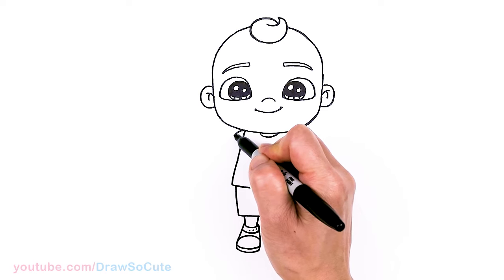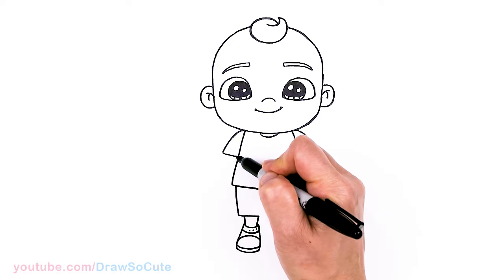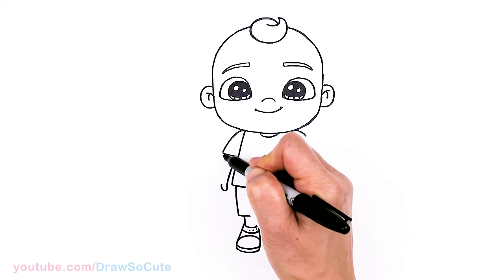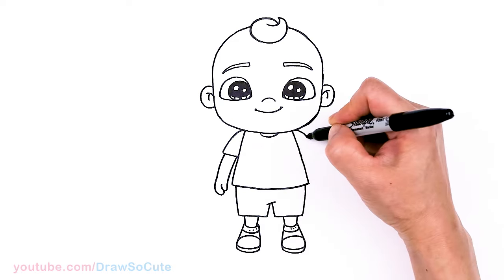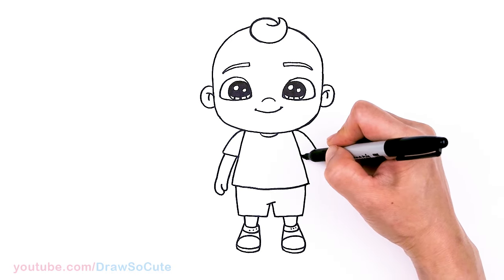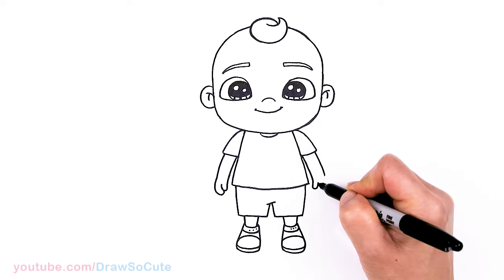Now let's draw his arms. I'll bring this down — we don't want his arms too long because he is a baby. About right here, just going to cut it off and let's draw this arm first. I'm going to come out, aiming to end about right here. Thumb, and follow the curve, about right here, and connect. Same thing on the other side — drag this point across, right there, cut off the sleeve area, and then once again the same thing. Ending about right here — thumb, follow, and connect.